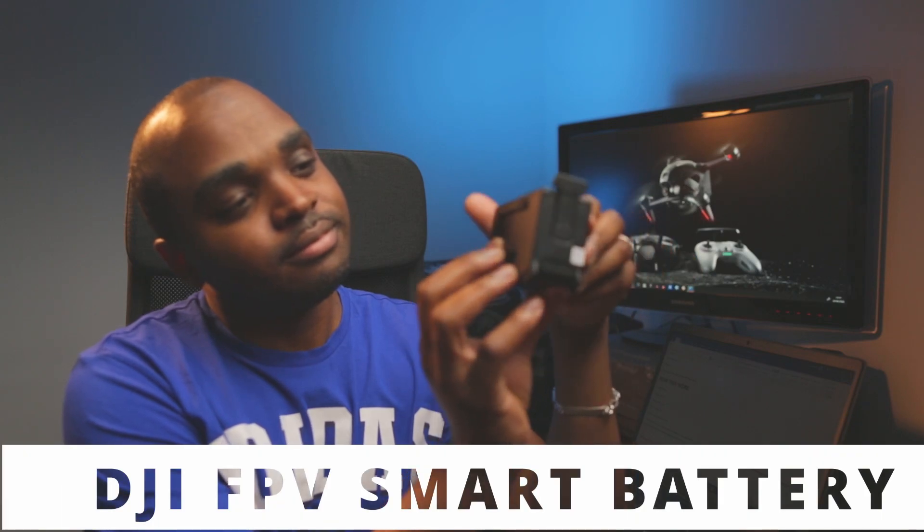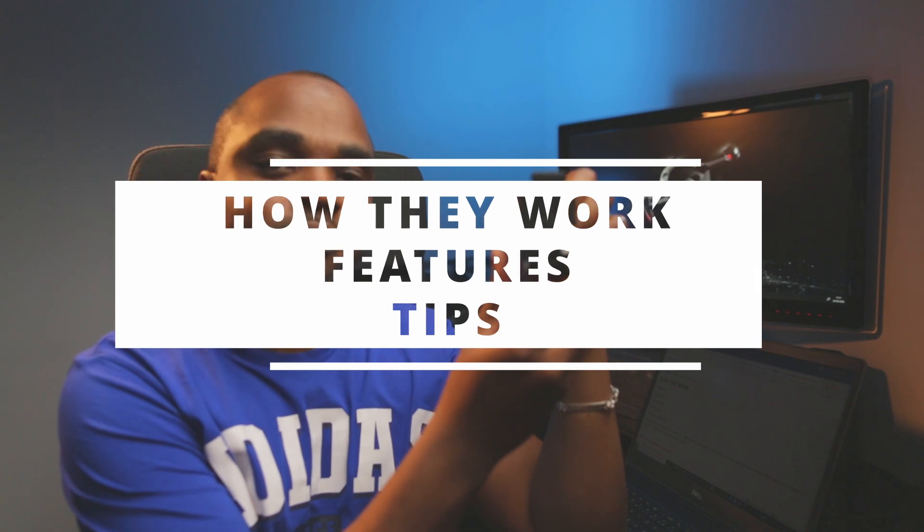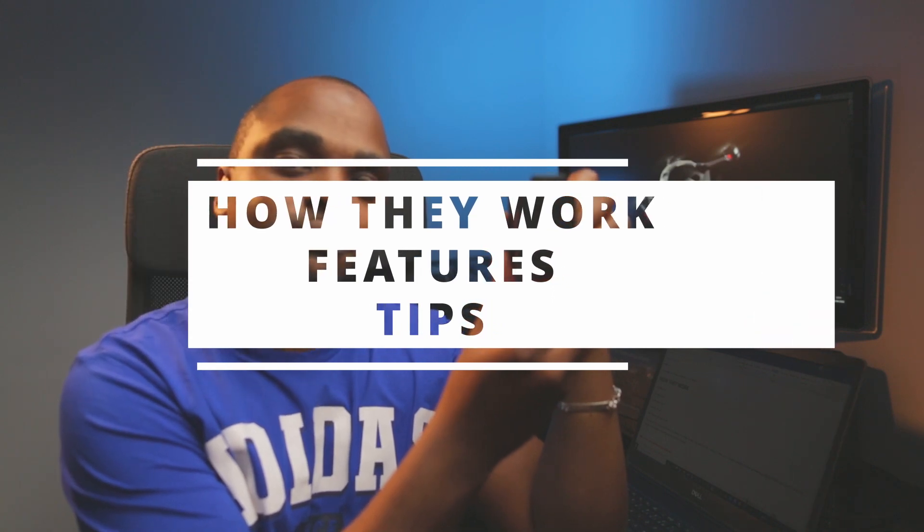In this video, we are going to talk about those DJI FPV Smart Batteries. I'm going to explain to you how they work, their features, and how to get the most performance out of them.